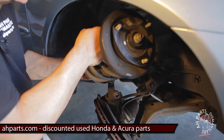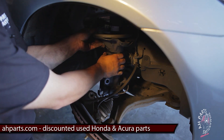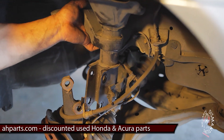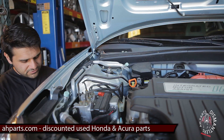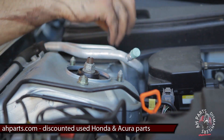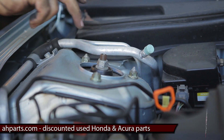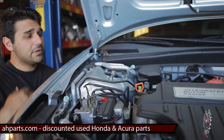Bring the strut assembly in like this, turn it, pull it up, and into its spot. Once you've got it in position and you're holding it up, your next step is to put the bolts on at the top so you won't have to hold it up the whole time. Once the strut assembly is up in there, put these mounting nuts back on. You can just hand-tighten them for now — you don't have to tighten them all the way. Now you can actually let go of the strut from underneath and get in there to reassemble it.